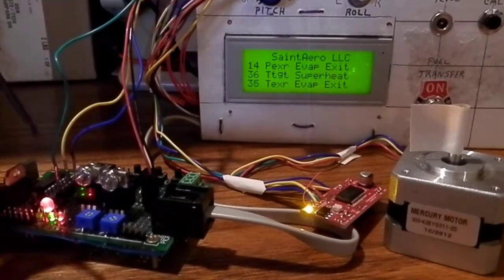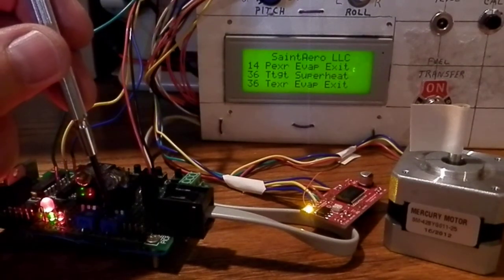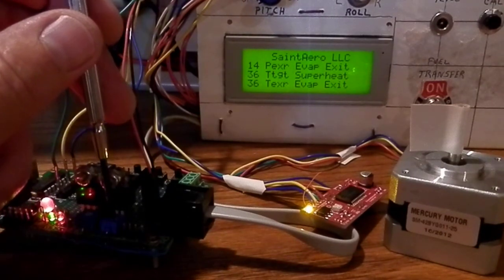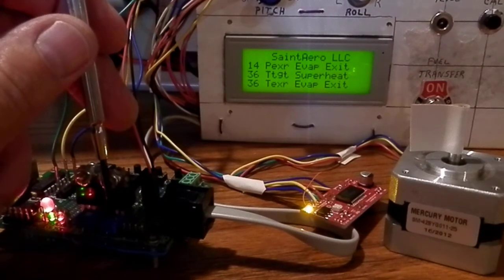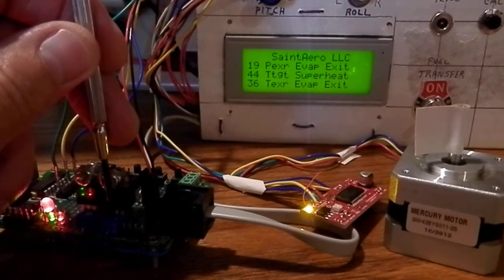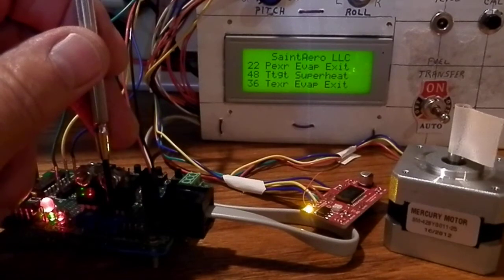The software is implemented in PIC Basic and is used to implement a measurement of the pressure transducer and then calculate the superheat target temperature. You can see that if the pressure changes, the target superheat is changing also.